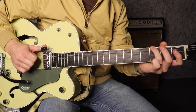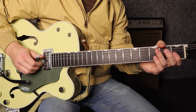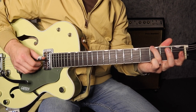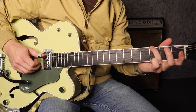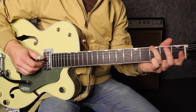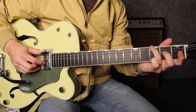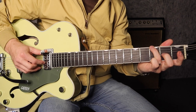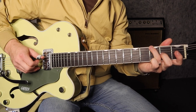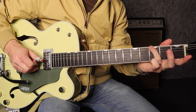Then we go back to the 6th string just like that. So the very first entry to the song: pinch, pinch, 4th string, 3rd, 6th. So we're in bar 3 now and we pinch the 4th and 2nd on beat 2. Then we pick the 6th string and the 3rd string. We put our 2nd finger on the 2nd fret of the 3rd string, then we play the 4th string and 3rd string together after lifting up that 2nd finger.